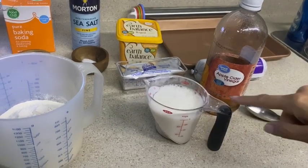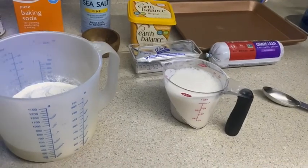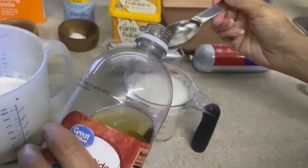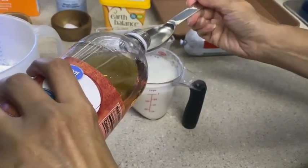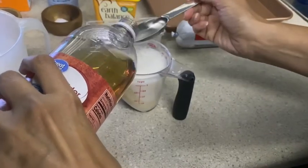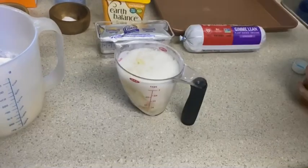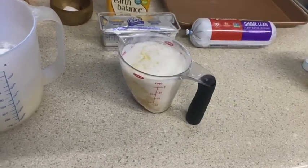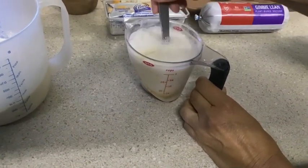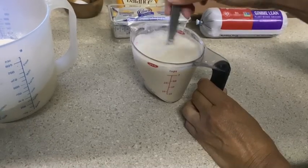First we're going to start out with a cup of non-dairy milk, then add two tablespoons of apple cider vinegar. That's going to need to sit about five to ten minutes — this is going to make buttermilk for us. Just put that in there, grab a fork, let it mix up, and we'll set it aside.